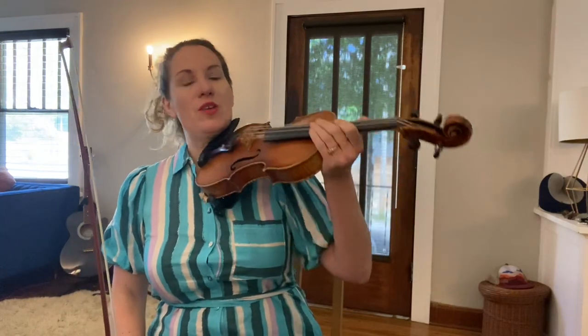So Boatin' Down the River, it's not a super hard one, but it has a lot of iconic old-time elements in it. So I'll go ahead and play it once through — two A's, two B's — at the faster speed, and then I'll slow it down so that you can practice along.